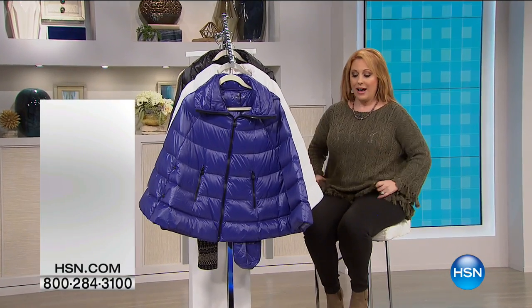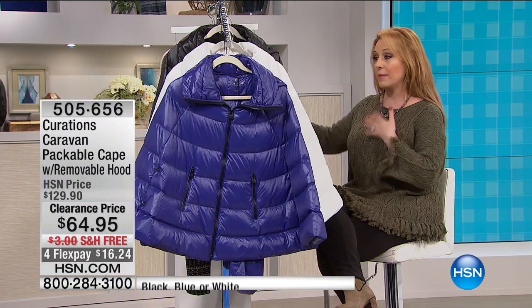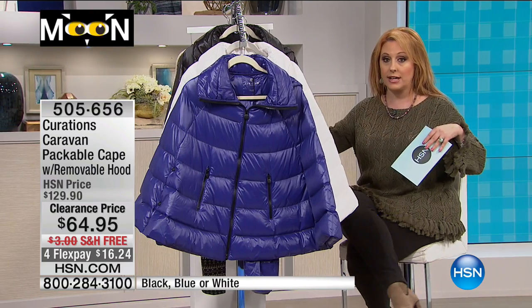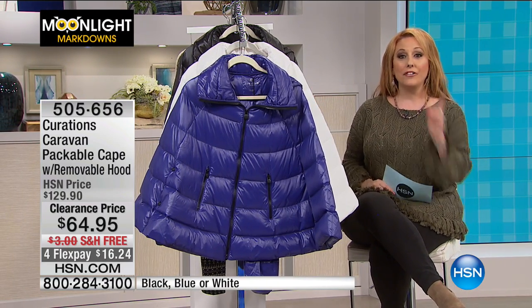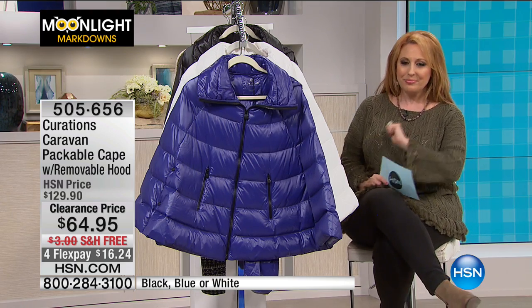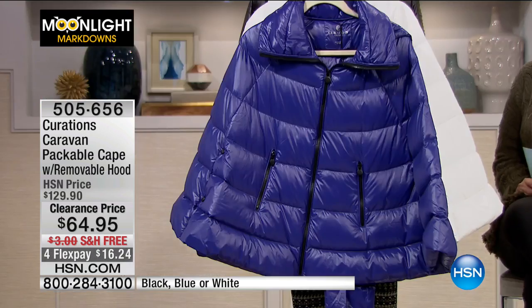It's not that I got smaller — I probably got bigger — but this particular sweater has so much room that when I got it, I did go down a size. That's going to be coming up. We're starting our fourth hour shopping together, my second hour of Moonlight Markdowns, and I've got the Packable Removable Hood Curations Caravan Coat.